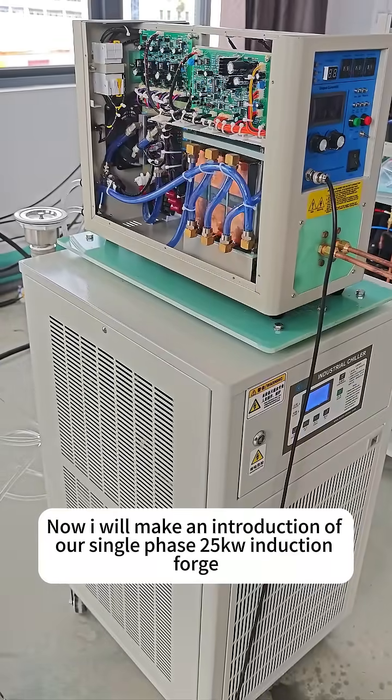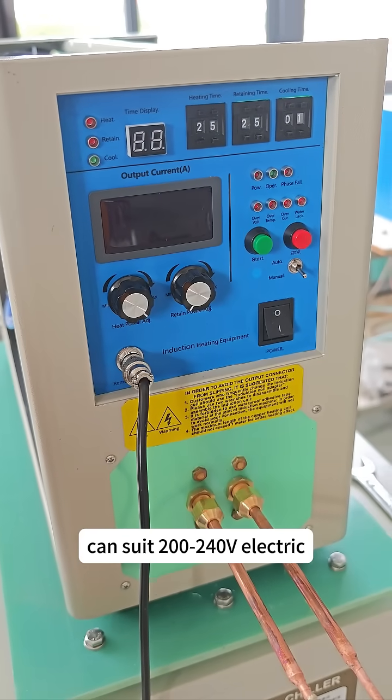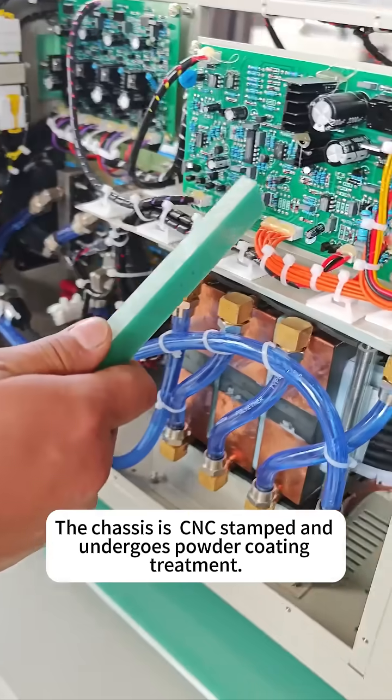I will make an introduction of our single-phase 25 kW induction forge. All the operating can be realized on this panel. The chassis is CNC-stamped and undergoes powder coating treatment.